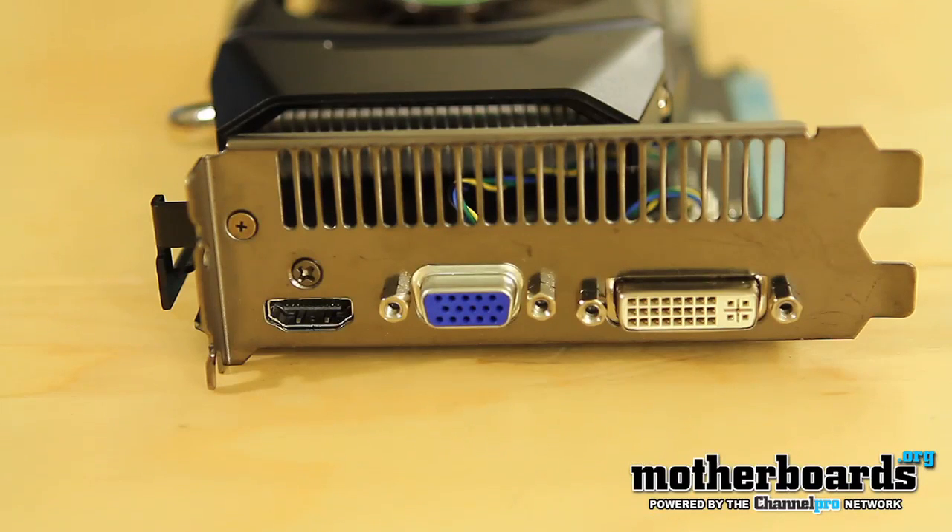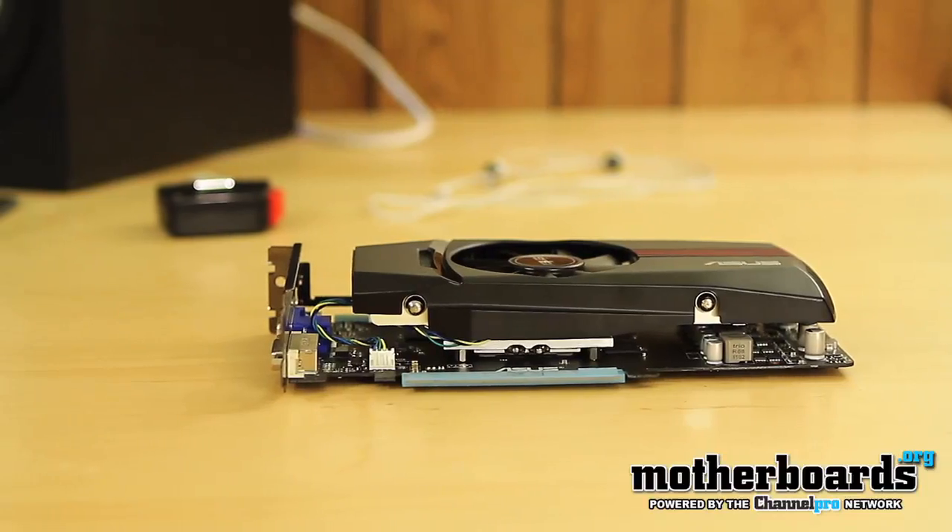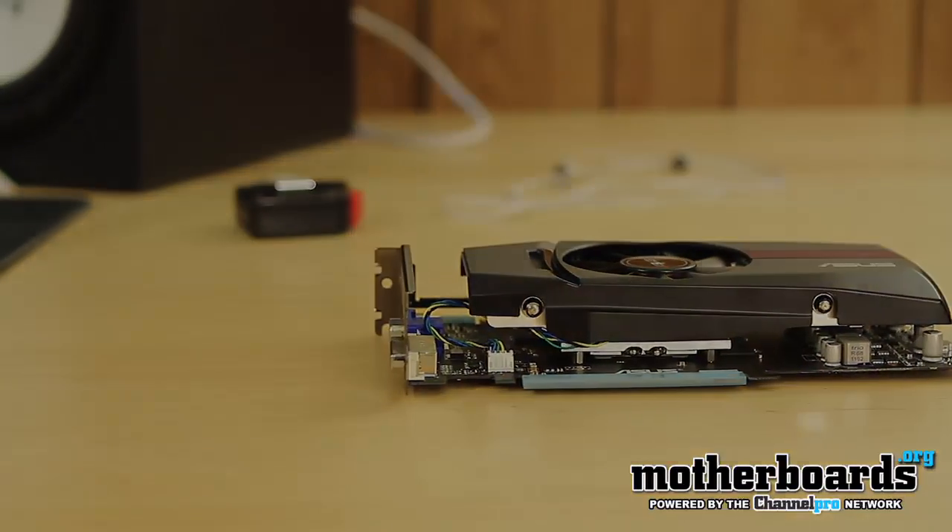Now that we've seen all the features of the card — how big it is and how much power it uses — let's see how well it performs.